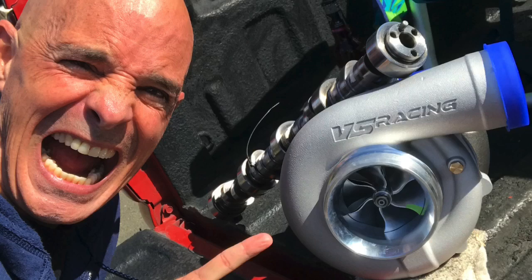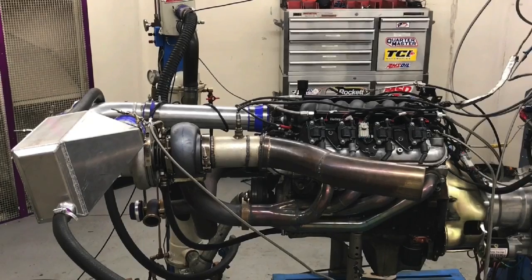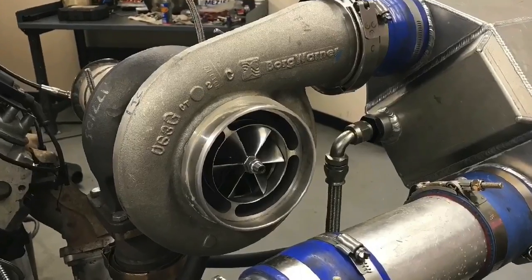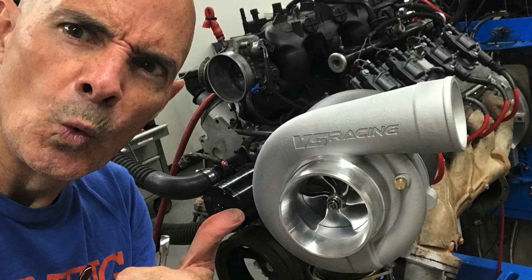Before we get to the results of our tests, we need to understand something very important: how to choose the right turbo for your application. When you're choosing the right turbo, the first thing you need to think about is how much power do I want to make? We'll use an example here. Take a thousand horsepower turbo like our S475 or S480 — a 7875. That's kind of the normal go-to thing for most V8 LS applications. There are smaller ones, there are bigger ones — we'll use that as an example.